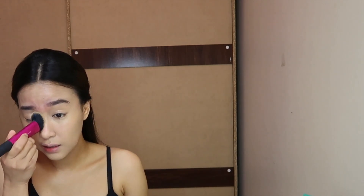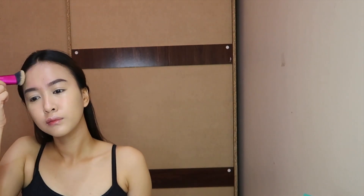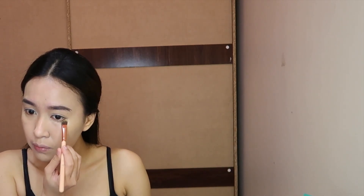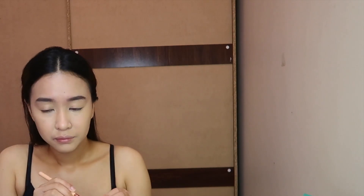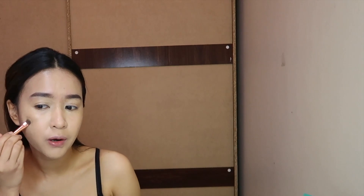I'll blend the concealer after blending it with my fingers, using the same brush. I'll be using the NYX concealer in shade 4 Beige to highlight this area, and also on the scars. This will also serve as my eyeshadow base and primer.